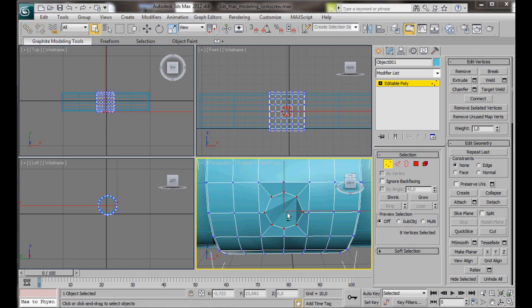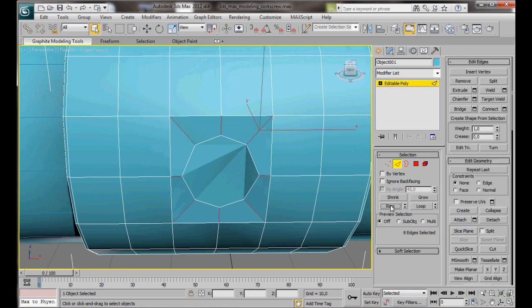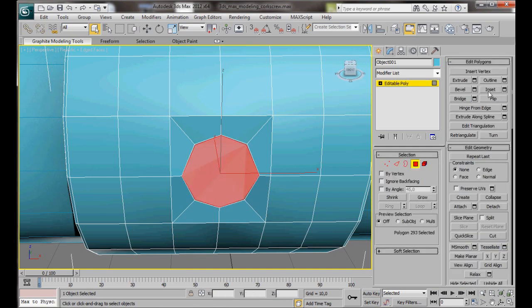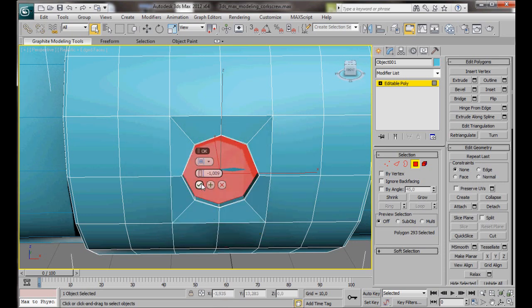Press Alt+W to maximize the viewport. Now we'll go to Edge Mode and select this edge, then press Ring and then Connect. Bring the segments down to 1 and slide it as close as we can to the edge — something like 95. Then OK. Select Polygon and extrude with a negative 1. Now we're going to do a small inset — click on the Inset button and type in 0.3.